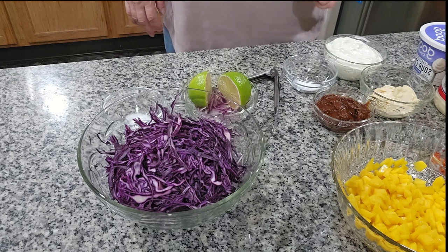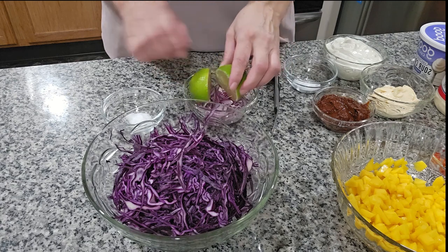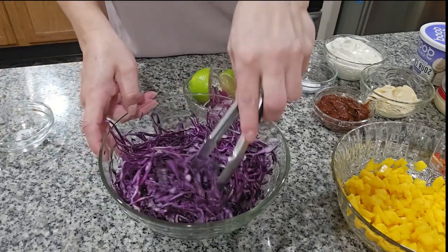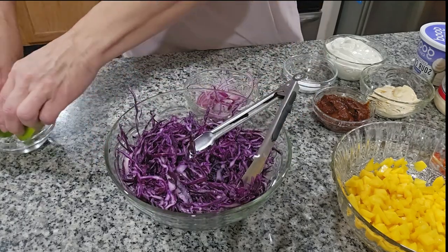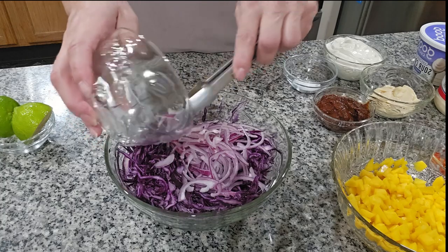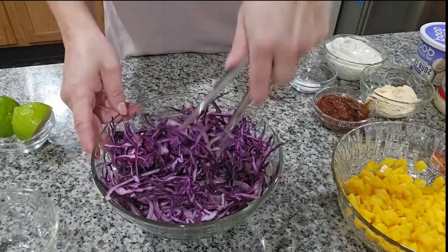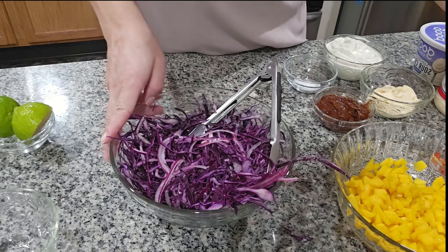So I'm gonna start by mixing my cabbage together with the onion and lemon. I put the salt in with the cabbage and mix it very well, then add the onion. This is gonna be the filling for the taco. We mix it real good so you get all the salt distributed.